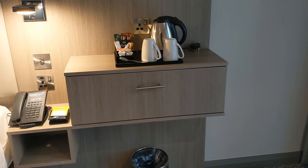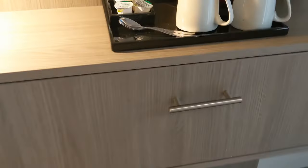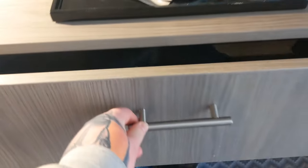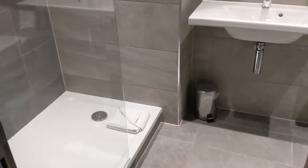Next up, the bathroom. I nearly forgot — just before we head into the bathroom, there's a little bin below there. And if you're needing a hairdryer, it's in that drawer.